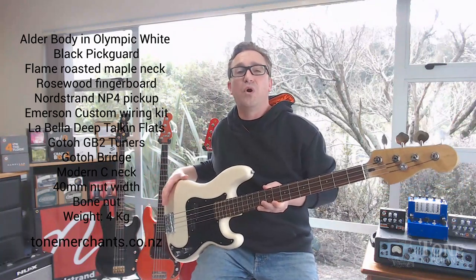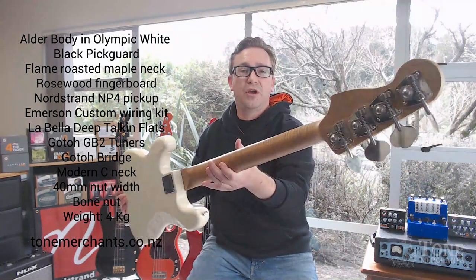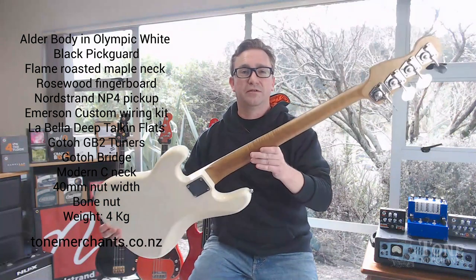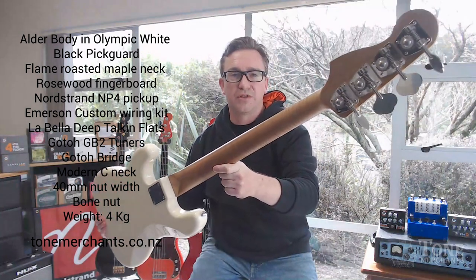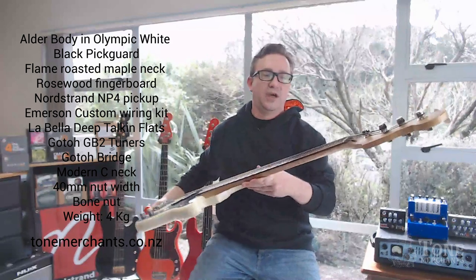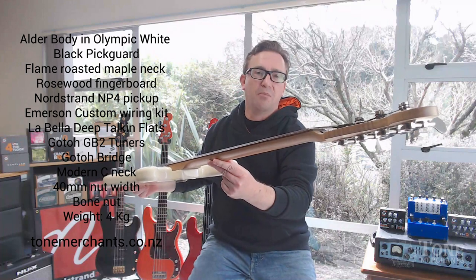So we've got an alder body with a rosewood fingerboard and a flame roasted maple neck. Absolutely love how this has come out. I hope you can see — there will be some pictures that you can go and check out. And as you can also see, the rosewood is certainly not mean.